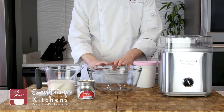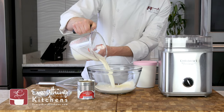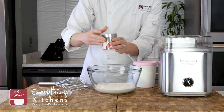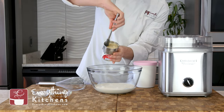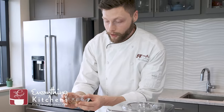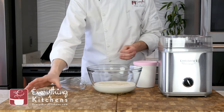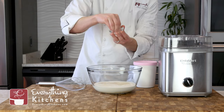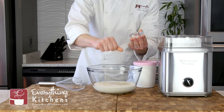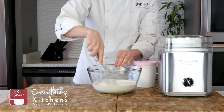For our ice cream base we are going to add two cups of heavy cream — our first ingredient. To that we're going to add one can, or 14 ounces, of sweetened condensed milk, and this is going to be our sugar content. Then we'll add one tablespoon of pure vanilla extract. And our secret ingredient is flaky sea salt — I'm going to do a big pinch. What that's going to do is bring out the natural flavor of that sweetened condensed milk and bump up that vanilla flavor a little bit. It's going to be so good. We're just going to mix this together until it's combined.